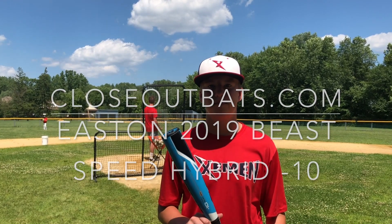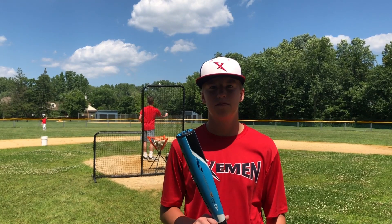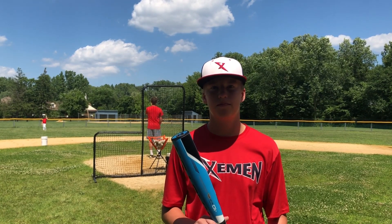Man Max coming to you live from Closeout Bats, and today we are hitting the Easton Beast Speed Hybrid Minus 10 2019 USA Baseball bat.